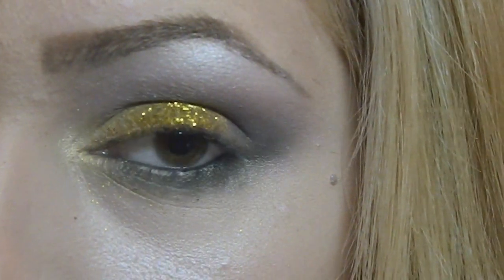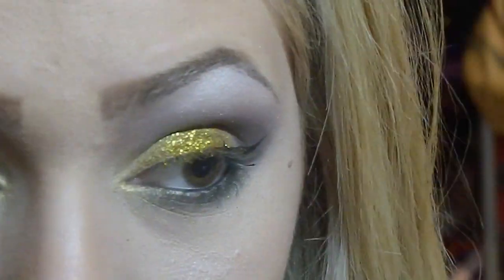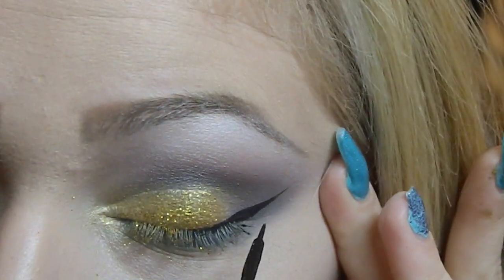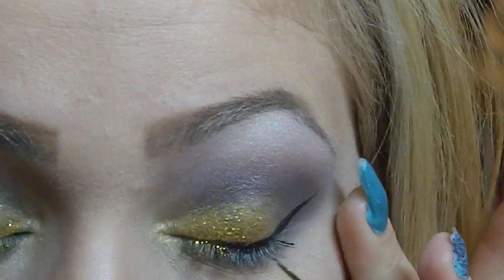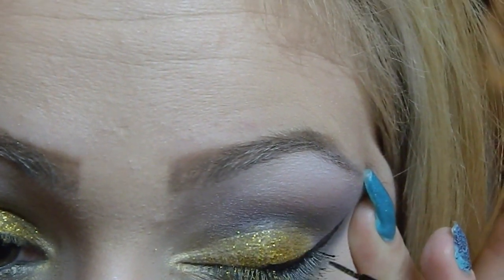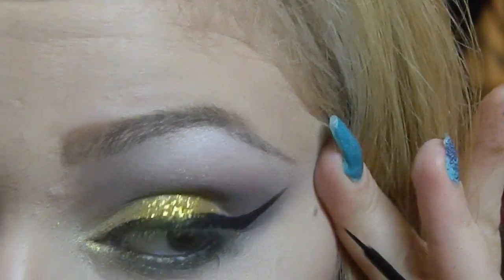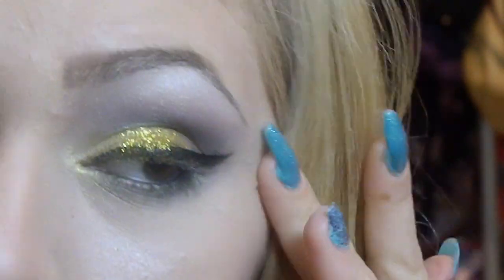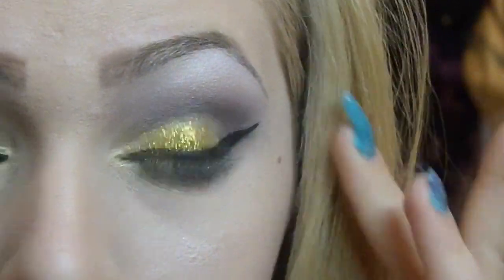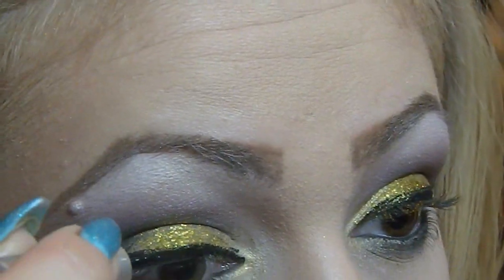Now I'm going to apply liquid eyeliner and I'm going to use my Essence Liquid Ink, which is the best eyeliner I've ever tried. I'm concentrating more on having a perfect wing rather than the part on my eyelids, because when I'm using false eyelashes I don't bother that much since I'm going to hide any imperfections anyway. So I'm concentrating on creating a thin, subtle wing.